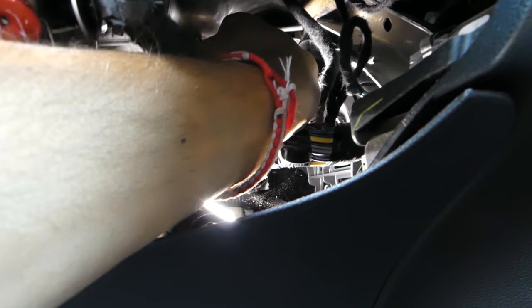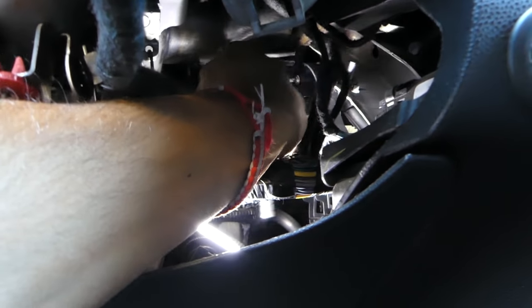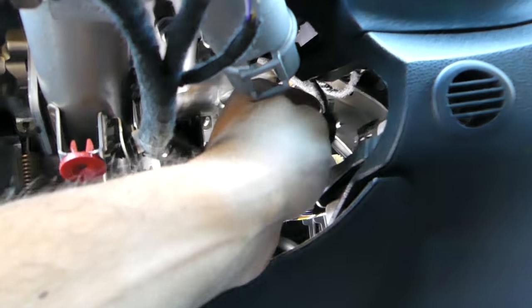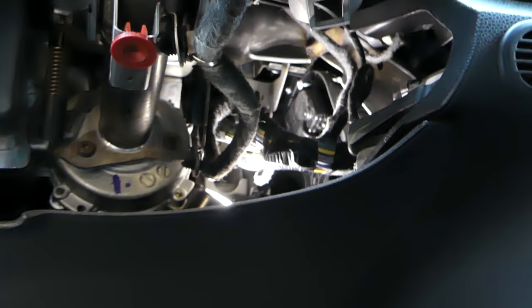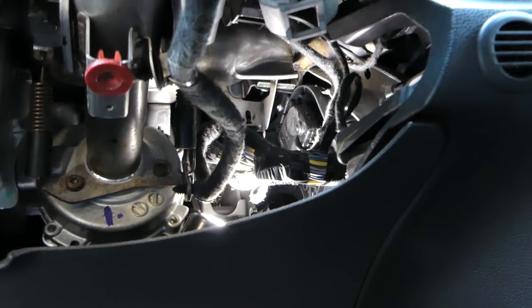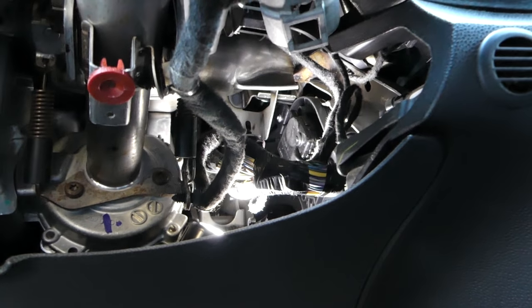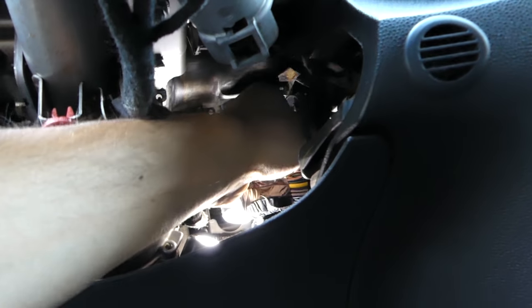The top bolt is right here. Once you get them loose they usually come out by hand pretty easily. The bottom screw is all the way out — you can see how small it is. The top one is loose as well; just pull it out. Now pull the actuator out and disconnect the wiring harness. The motor came out but the wire is short, so work carefully.